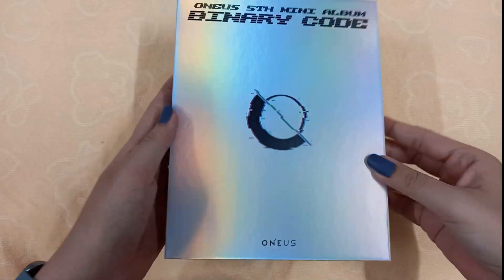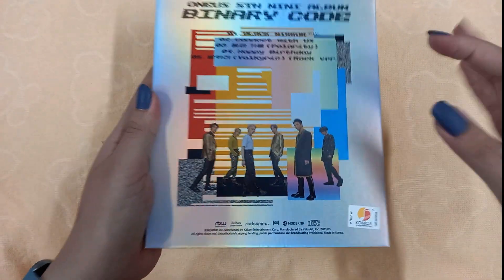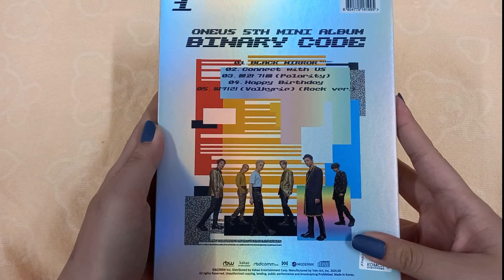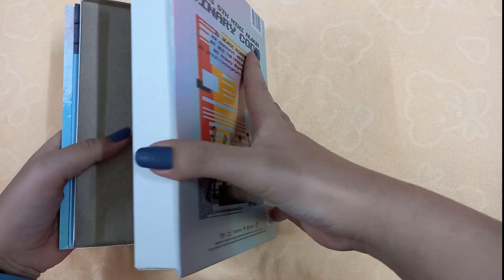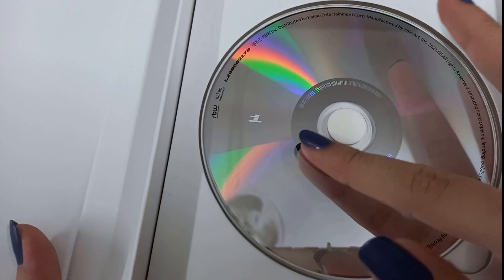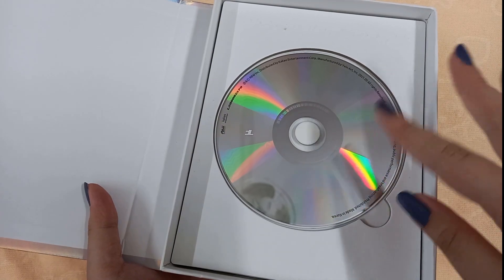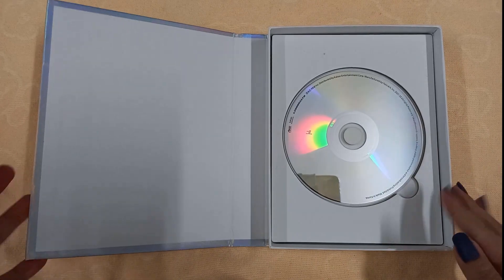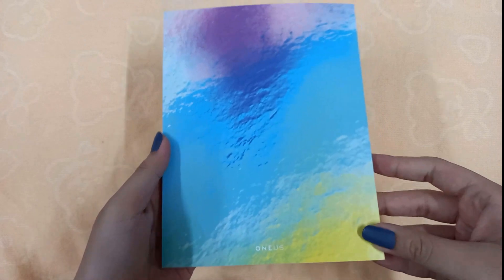Now we have the one version. I like the packaging of this one more because it's holographic, and the back is more funky. Let me open it up — even the photobook cover is prettier. Just like the other one, this disc is minimalistic with just a '1.' The zero and one thing is like computer code — you know, computers use zero and one — and Black Mirror ties into that theme.